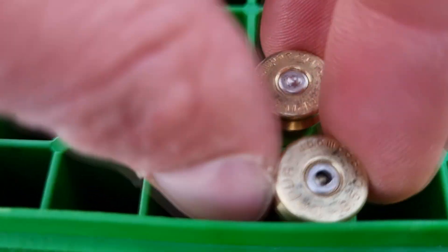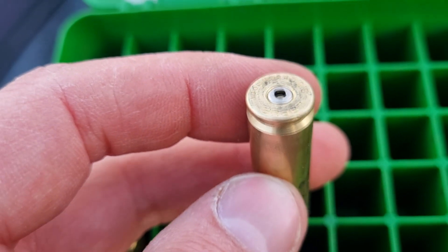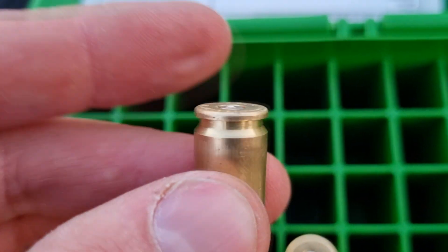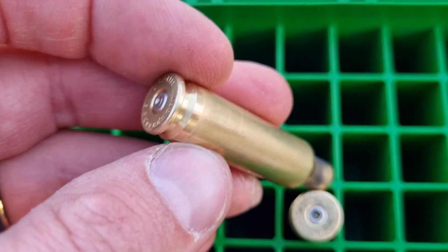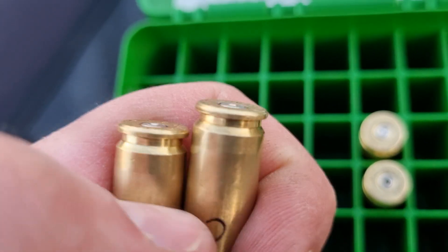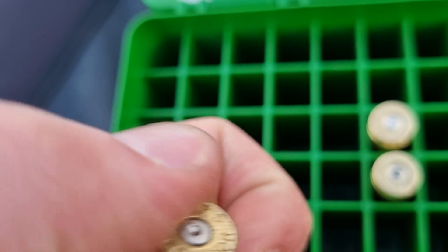With Lapua brass at 42.3 grains and a 400 primer, it didn't make much of a difference. But the Lapua brass with a BR4 primer is much better. Looking at 40 grains of 2209, it shows good pressure — all good.